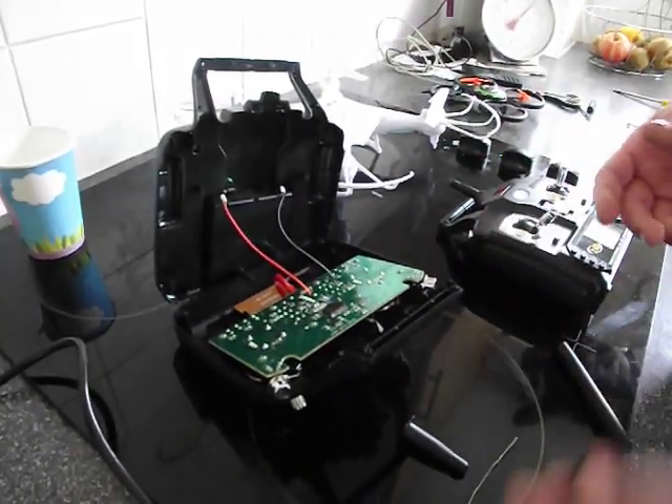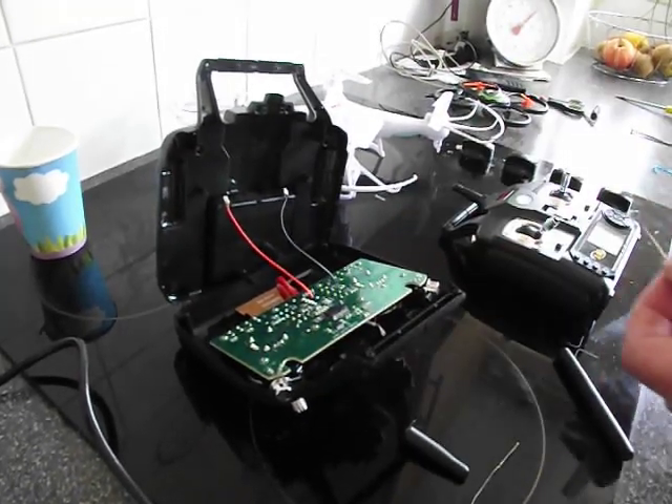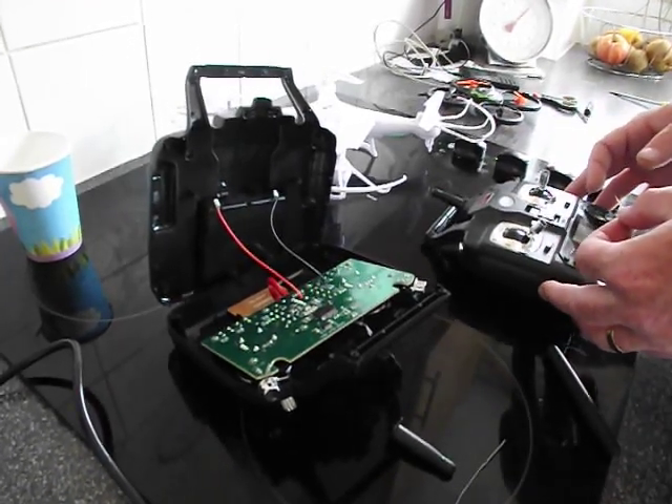It doesn't take long at all. All you need is a soldering iron, screwdriver, and a pair of scissors or wire strippers to strip the wire — and that's about it. Hope this helps you, and happy flying.